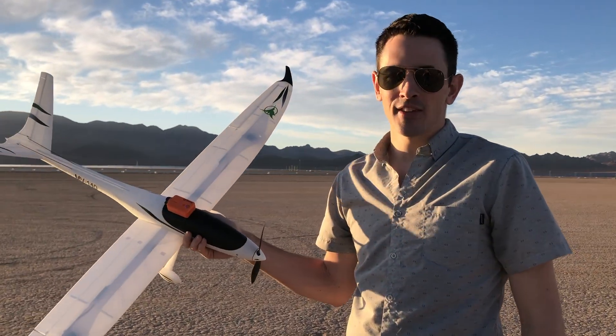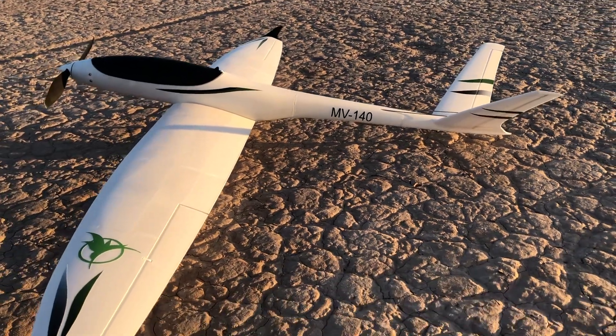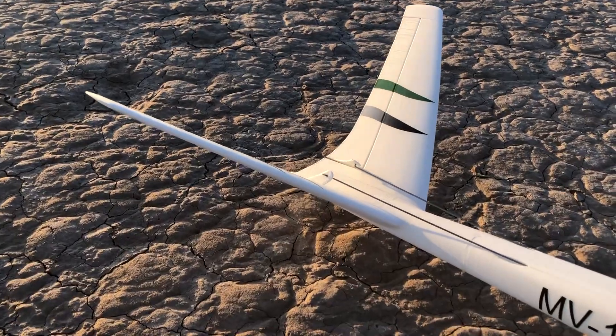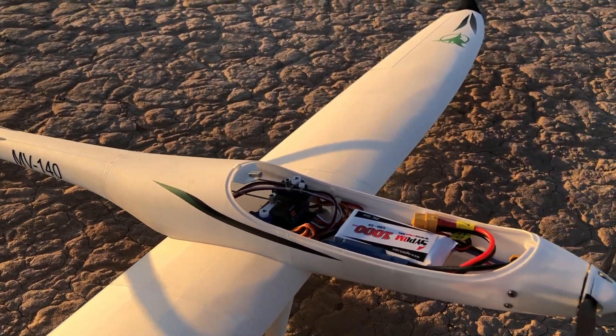Hey guys, we're out here going to fly the Model V again. This is just a sweet plane. I flew a couple days ago when I did the maiden with the build video, and this plane flies really good, so I just want to take it out, fly it some more, throw some more batteries in there. I'm going to put a camera on there and get some shots of the tail, and just going to have some fun with it.